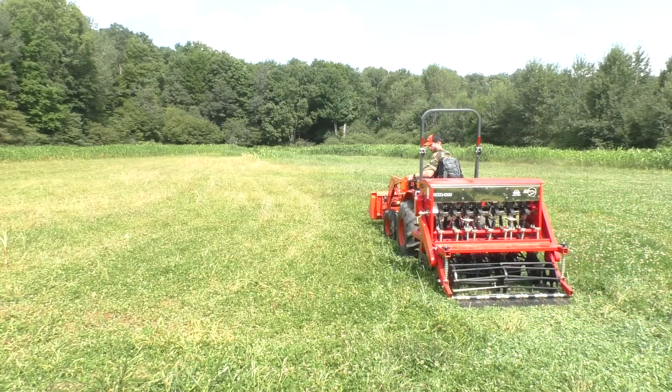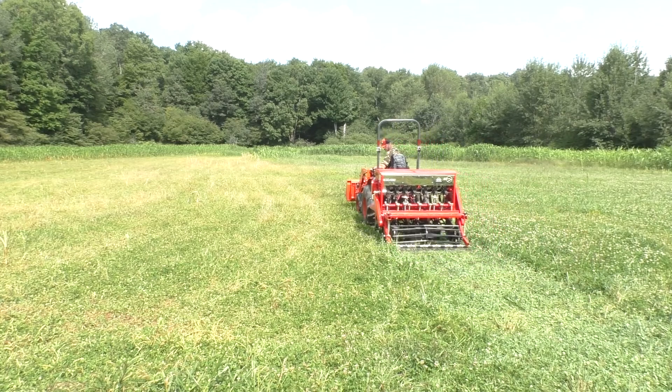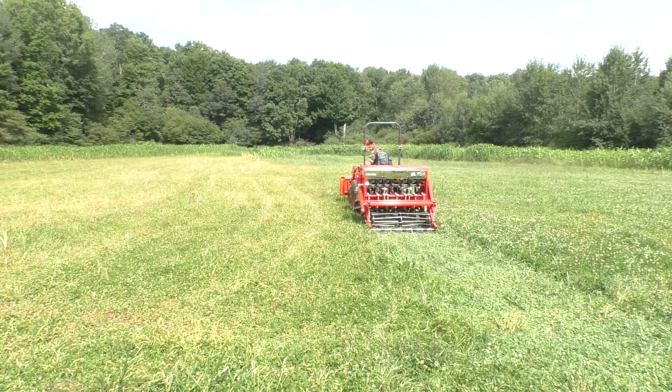Then I came in with the no-till and in half of it I planted brassicas — a daikon radish. What we're looking at right here is the area that I didn't plant anything in, and then over here you can see where the radishes are. It's really interesting because over here where just the clover was, without any no-tilled brassicas, the clover is actually considerably shorter. We just chased out a deer that must have been sitting right there waiting to come eat once the sun goes down.